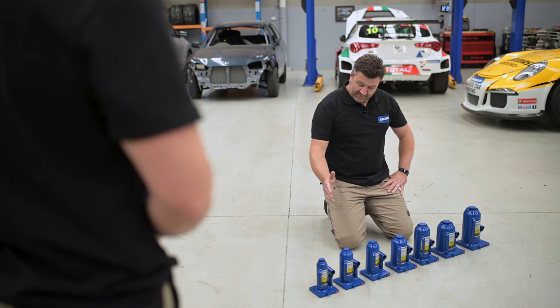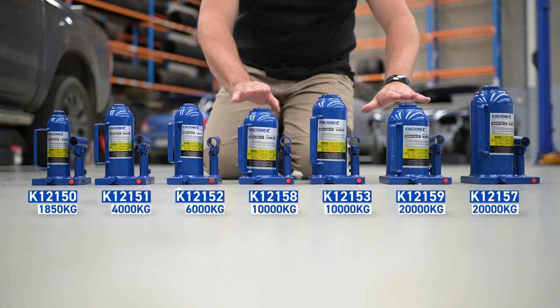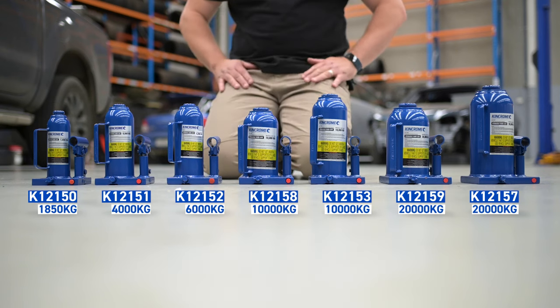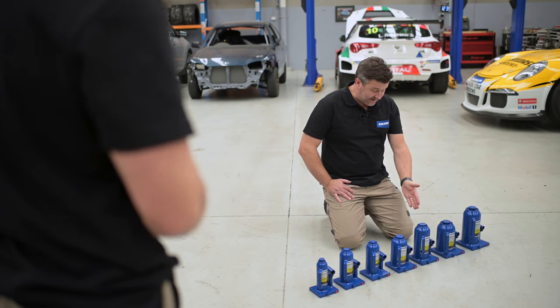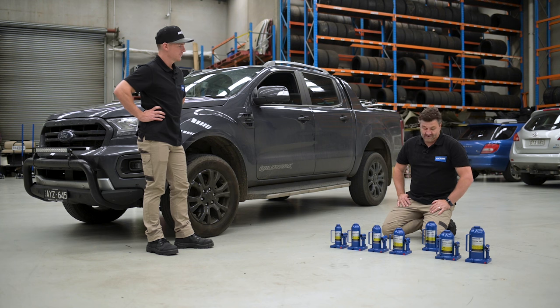You've got a few there. I have. I've got the full range from 1850 kilograms to 20 tons, and a couple of squat ones for lower height. And which one are you gonna choose? I'm gonna choose the 10-tonne one for the weekend. That's quite a large capacity. You never know what you're gonna come up against, so this is gonna get me out of trouble pretty much with everything.